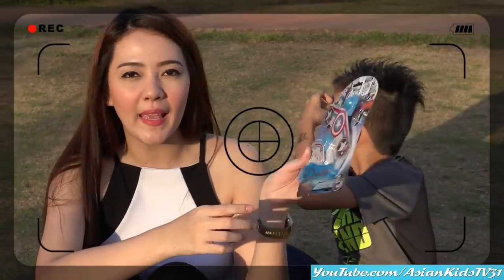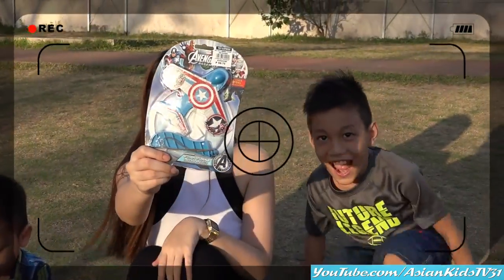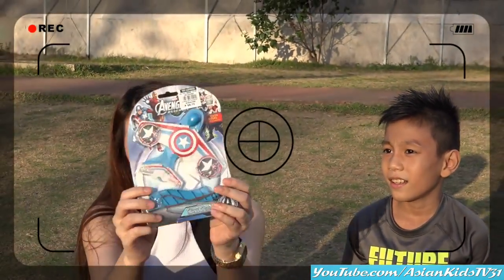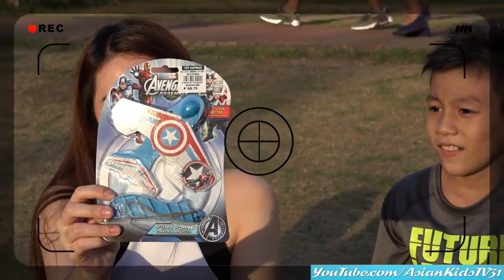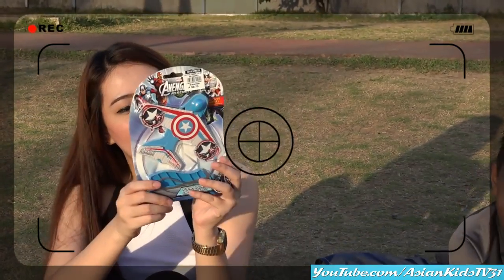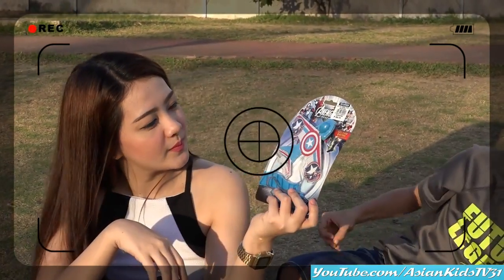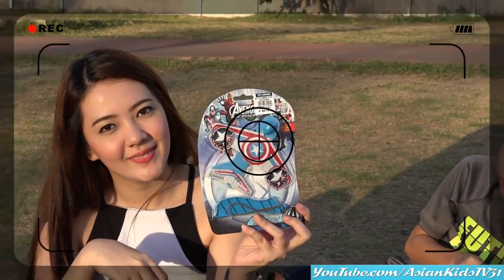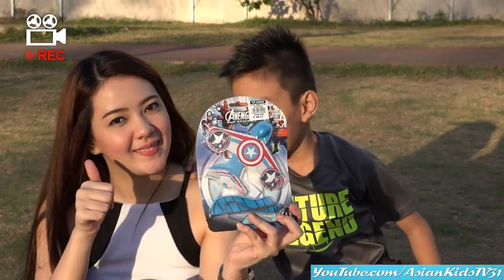It is Avengers Foam Plane. Wow, can I see the front of the box, please? Front of the box? No, the other side. Yeah, that's it. Wow, it's Captain America's Foam Plane. I think this is for ages three and up. No batteries required, guys. No batteries. Wow, that's a cute foam plane.